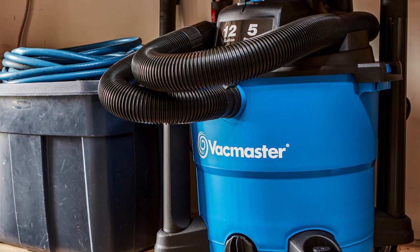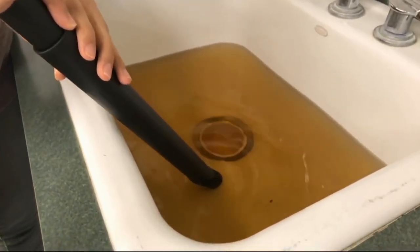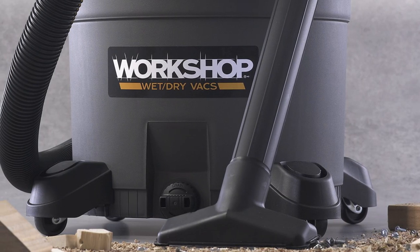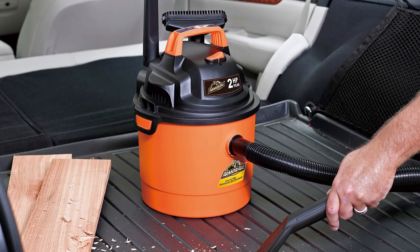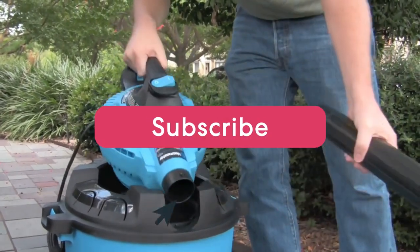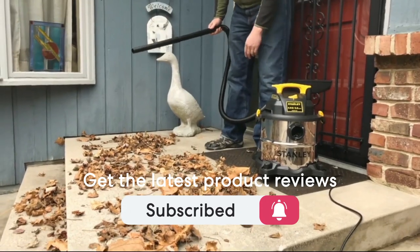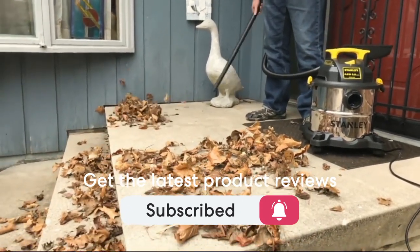This list was made based on our personal views, and products are listed based on price, quality, durability, and more. To see prices and get more info about the products shown, be sure to check out the description below. Make sure you subscribe and hit the notification bell to get the latest product reviews from the channel. Okay, so let's get started with today's video.